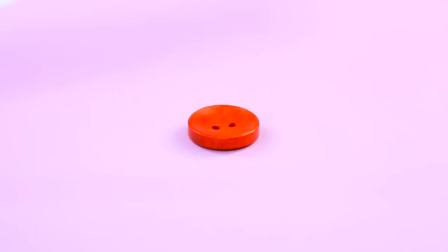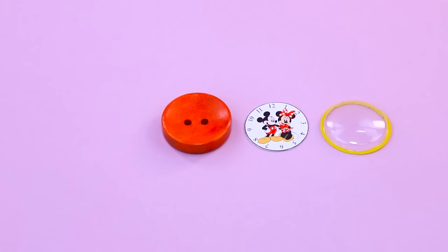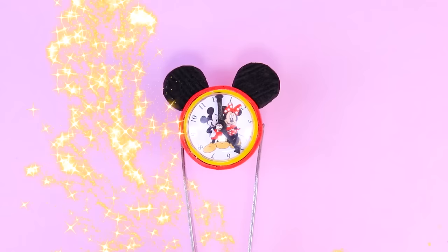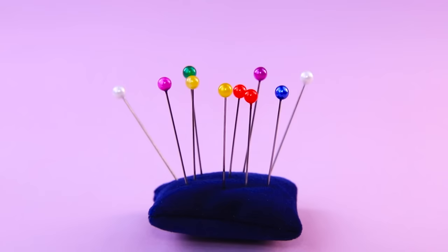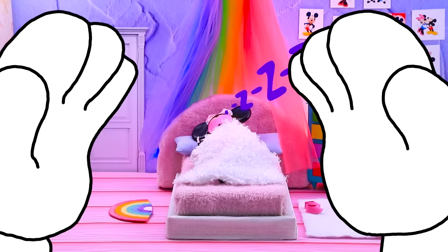Make an alarm clock — take a button. Choose a clock face, here is the lens — put the pieces together. Fold foam paper. Now the alarm clock has ears and a red band. Heads from pins will become legs. A cute alarm clock for our sleepy little head.